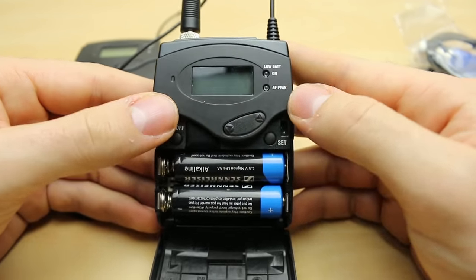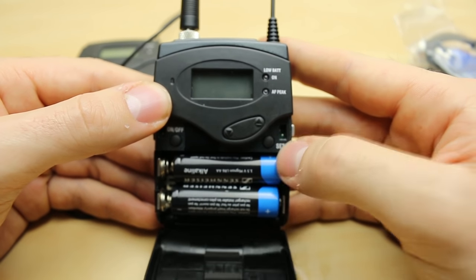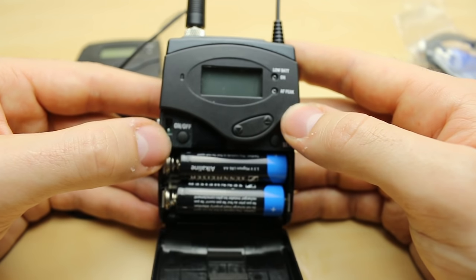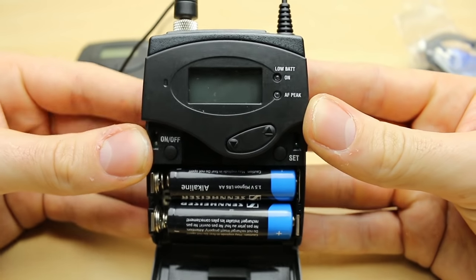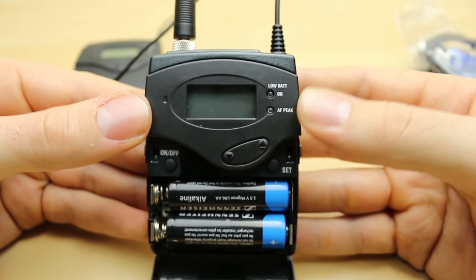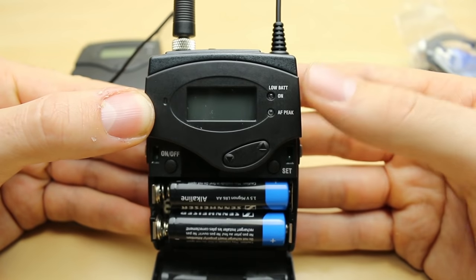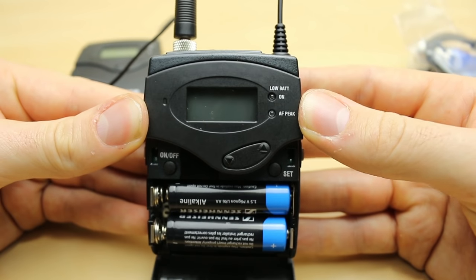On the front we essentially have a set button — which works like an enter button — and a menu button. We have an on/off, which is obviously useful for turning things on or off. Then we have an on button and an AF peak indicator. The AF peak shows if the microphone or transmitter is peaking because the microphone gain is set too loud.